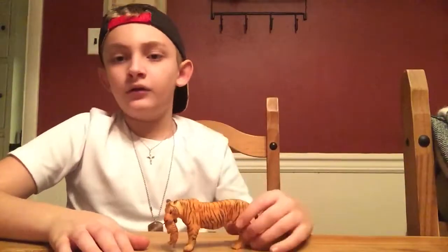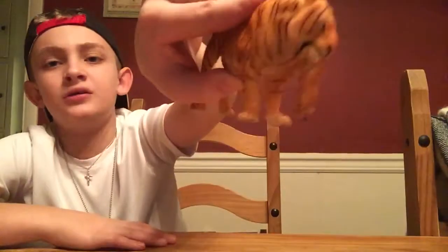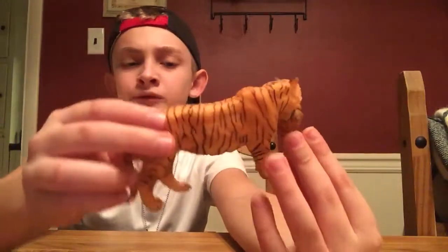Let's move on to my next tiger. This is a tiger holding another tiger — another mother tiger holding a little baby. This baby cannot come out of her mouth. I didn't even try — I knew it couldn't come out. So don't try to get this baby out of its mouth; it's not plugged in. Don't break your Papo model. This tiger has a pretty accurate stance.